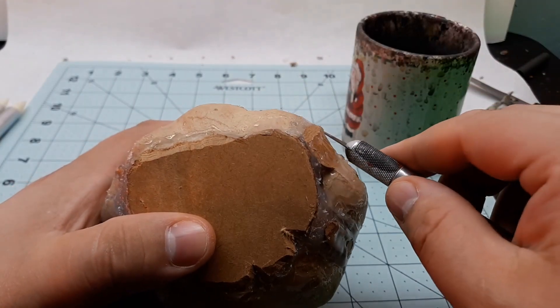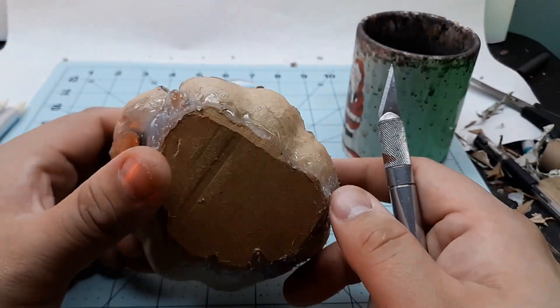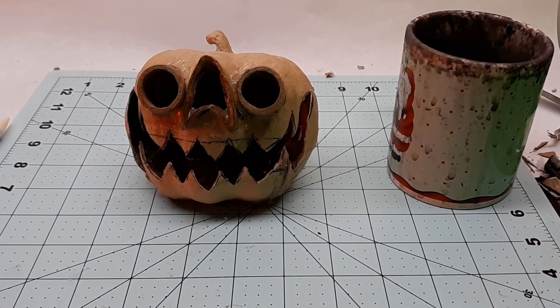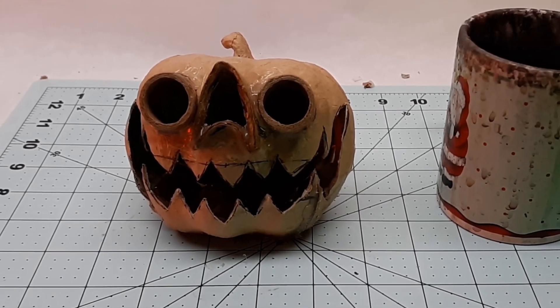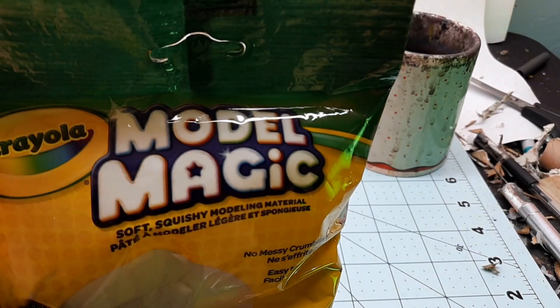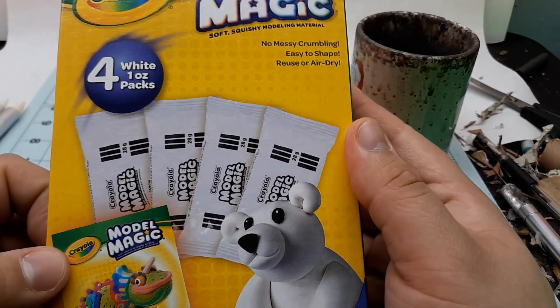I'm not an expert at any of this stuff, and part of that is I'm always experimenting with new materials and methods — this year is no different. I didn't want to make a huge mess like I usually do by making paper mache paste and waiting days for it to dry, and I also didn't want to drive an hour to buy air dry clay. The only sculpting material I could find in my town was Crayola Model Magic — the four-ounce bag was about five bucks, and I also found a box of four one-ounce packages on clearance for three bucks.